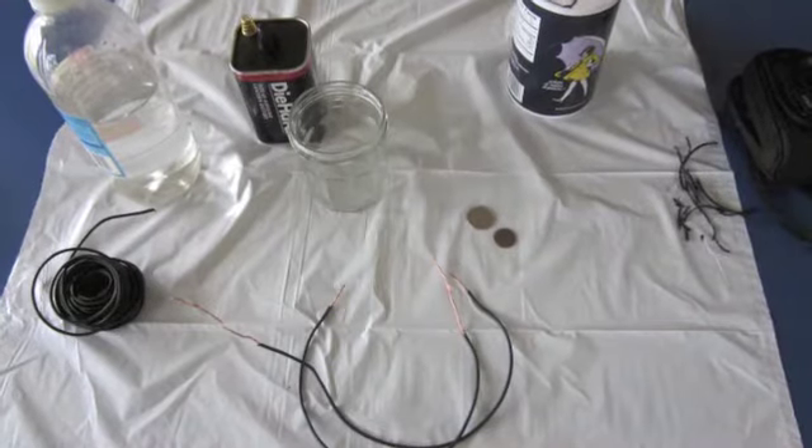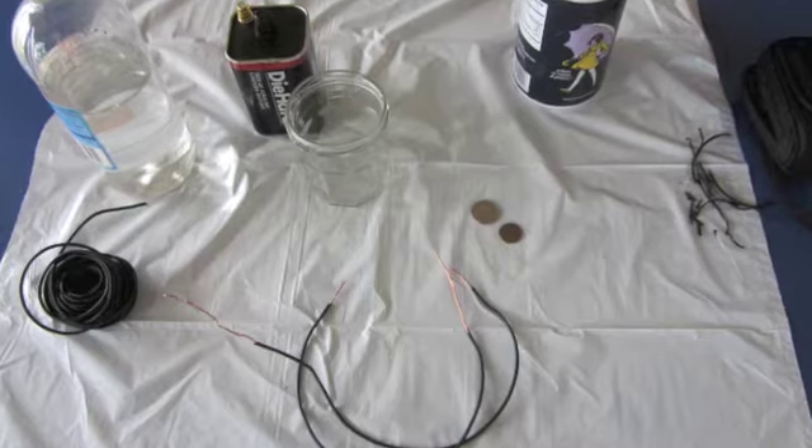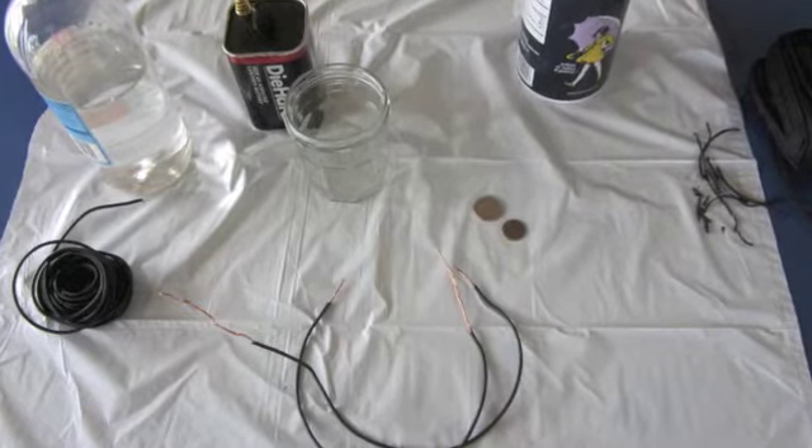Due to our limited supplies, Spencer and I had to do electroplating in a basic form. So we used vinegar, a battery, some wires, some coins, and some salt.